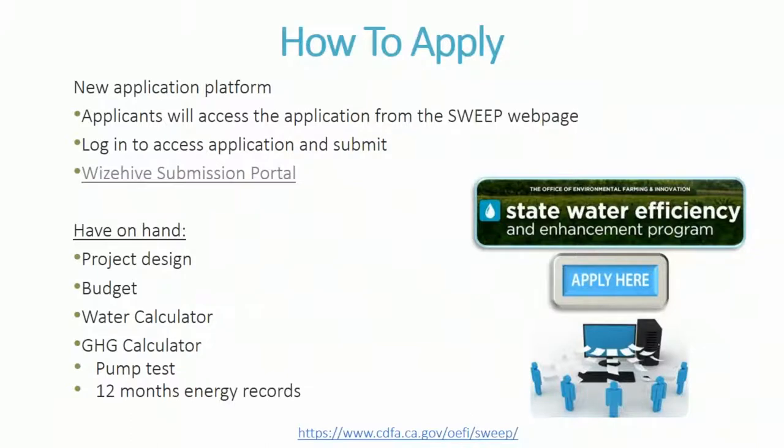For how to apply: we have a brand new application platform. Previously we used the FAST system, but now we're using a system by WiseHive. Applicants can access the application directly from the SWEEP webpage, log in, create an account, and submit through this portal. Before starting, have on hand your project design, budget, water savings calculator, greenhouse gas calculator, pump test, and 12 months of energy records — that's the most effective approach. You can open the application first to review what information you'll need to gather.